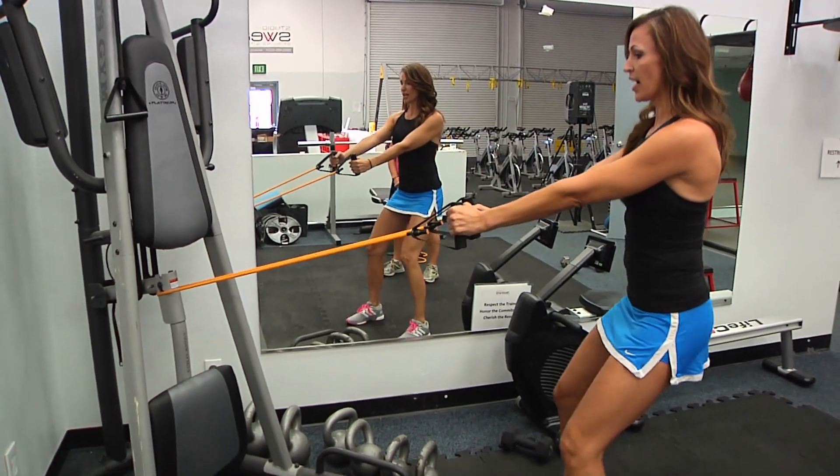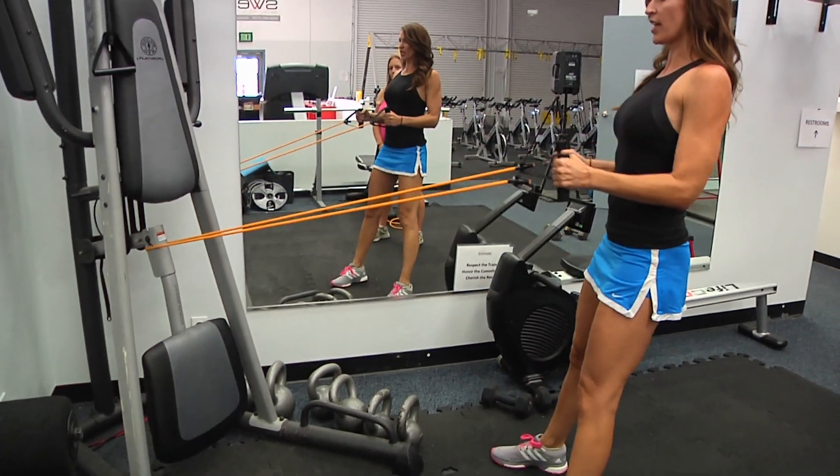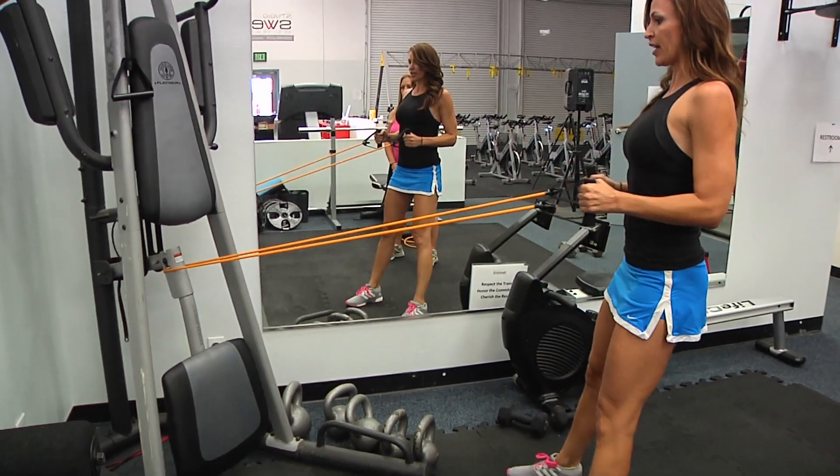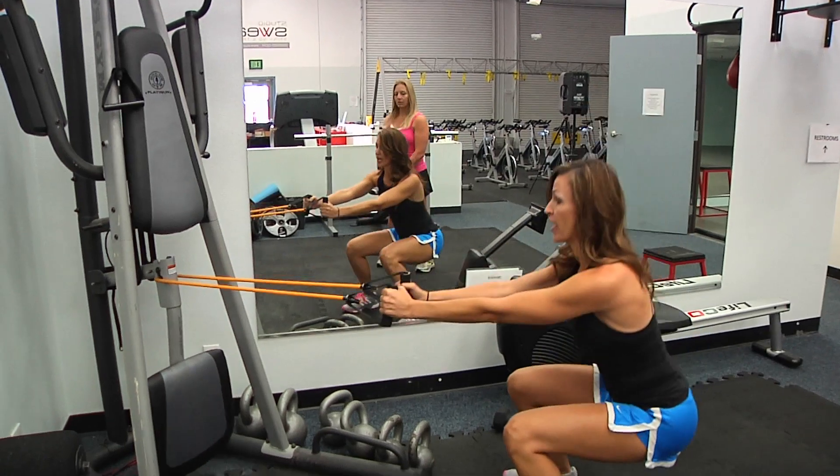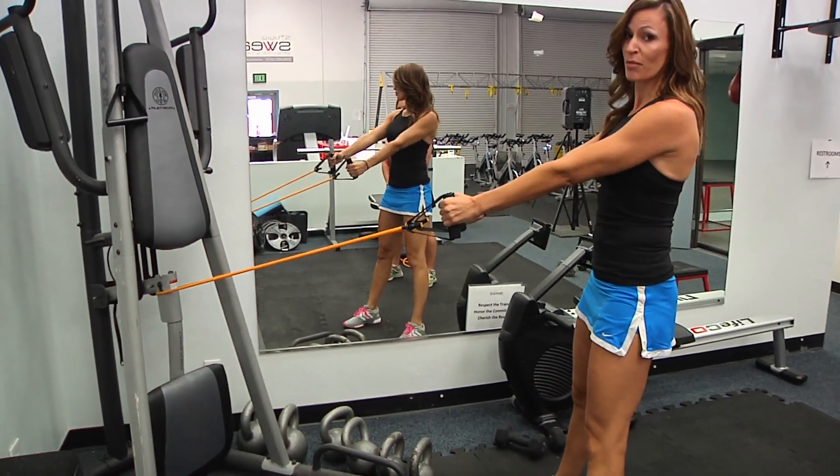I'm nice and steady. I drop down into a squat and then pull back into a row — squat and row, and squat and row. Make sure you keep your lats retracted. Squat and row. Exercise number one.